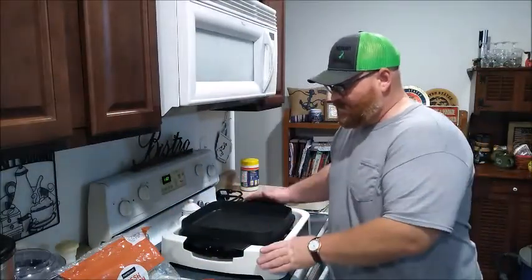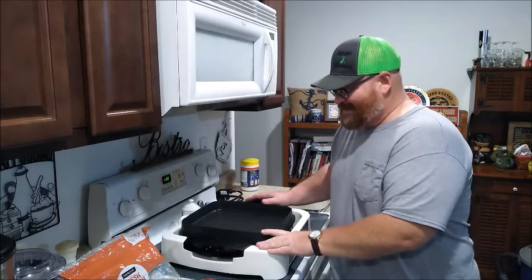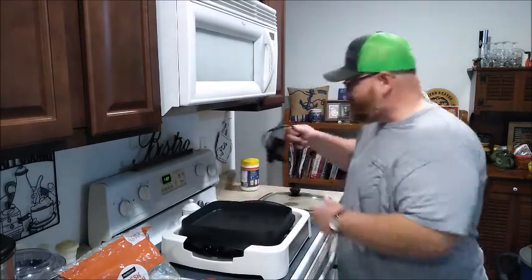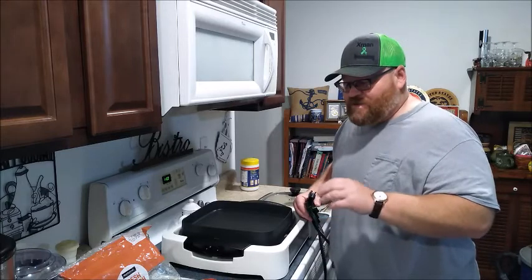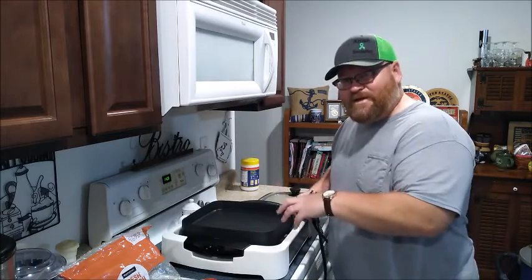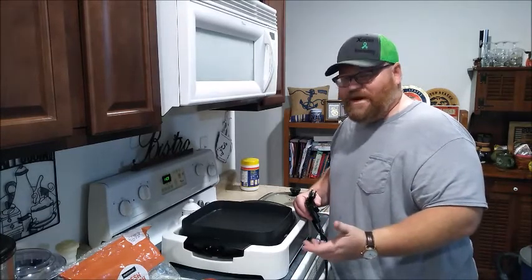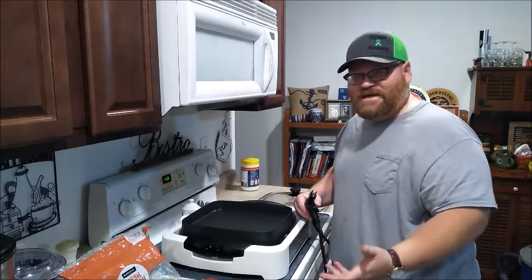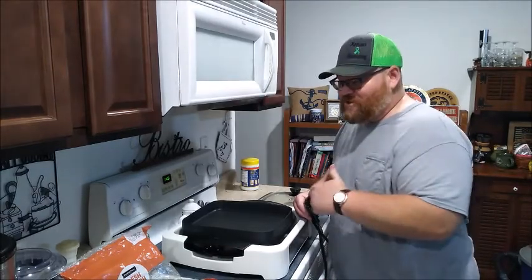First I'm going to hook up my Wolfgang Puck multi-griddle electric skillet — it's like a five-in-one thing — get it heated up, and fry my bacon first. That way I can use the bacon grease to fry my bologna in, which I think is going to turn out super awesome. So instead of a plain fried bologna sandwich or a BLT, today we're going to do a BBLT. Stick around, we're going to start cooking this bacon up!